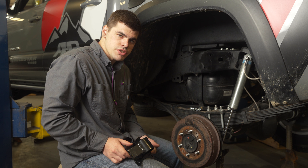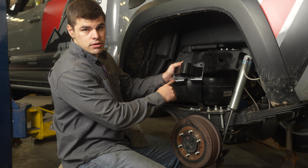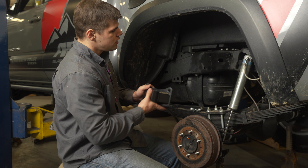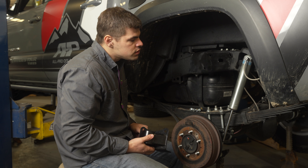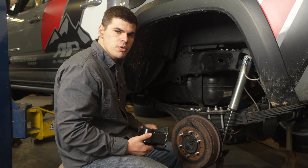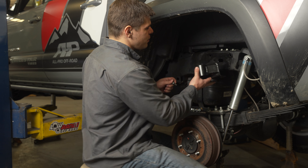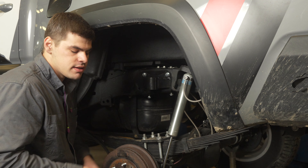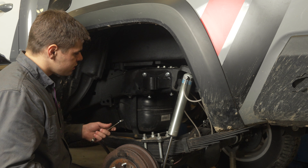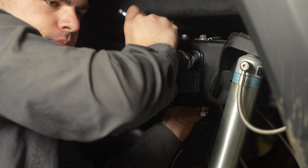Once all the original rivets are punched out, you can fit up your new bracket. The Trail Gear logo goes to the front on both sides. As a general rule, loosely thread in each bolt first and make sure all four bolts are in before tightening, so one doesn't get tight while another won't fit. Put one washer on the front side of the frame, use a 5/8" wrench on the back side and a 5/8" ratchet on the front, and tighten them all down. You can let the frame hold that wrench in the back for you.